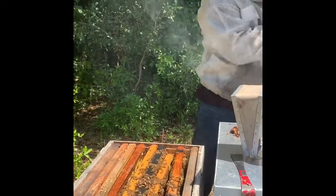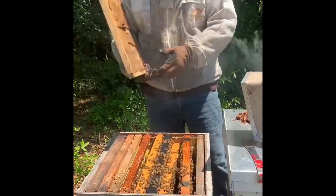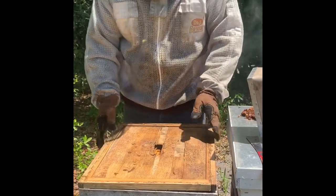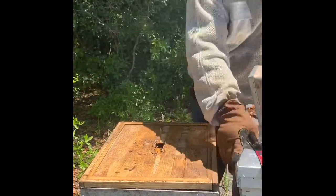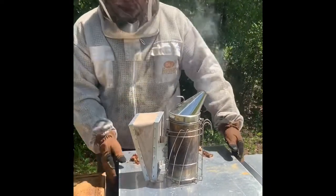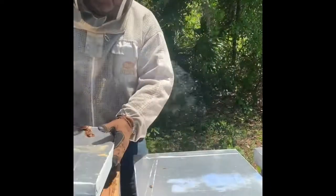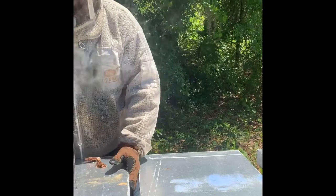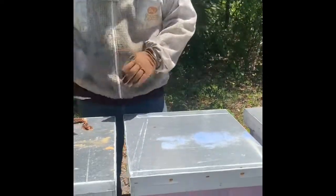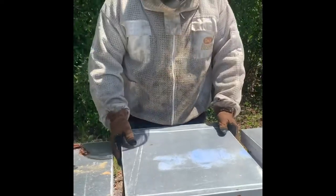Sometimes beekeepers will replace a queen every two years just to make sure the hive stays strong, because it's not all about just letting the bees go. You need a lot of bees to pollinate, like this peach orchard here. If the queen starts getting weaker and older, she can't lay as many eggs.